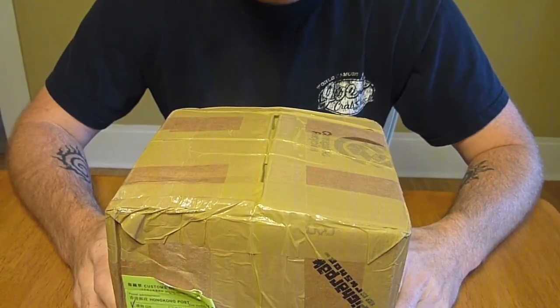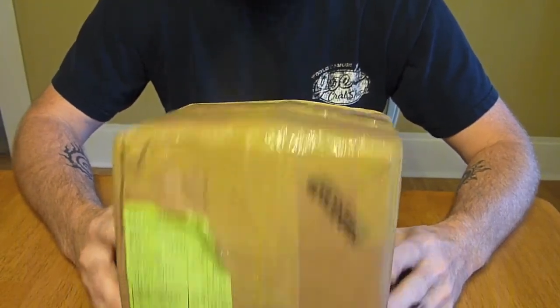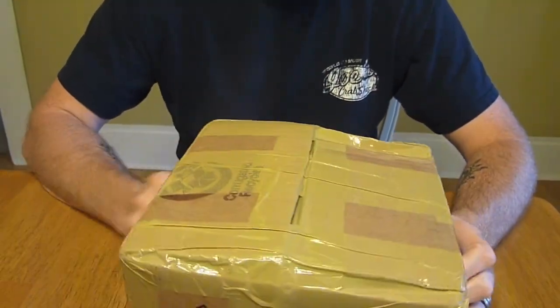Hey everybody, it's Chad from Stick's Blog. I'm Stick, and today I just want to do a little video on this box that I just got in the mail just a while ago.